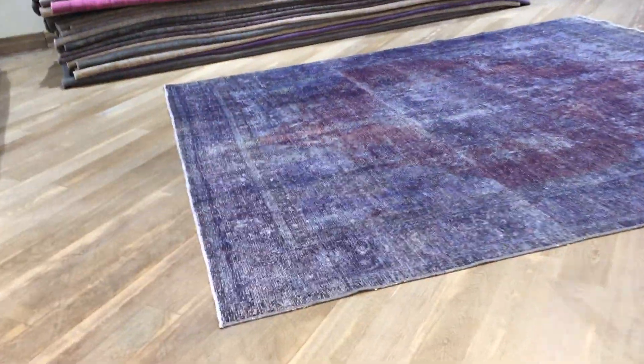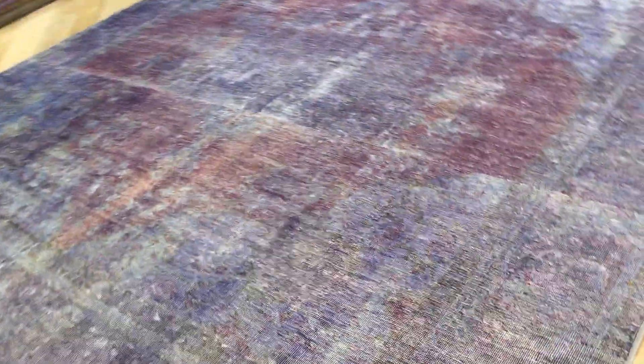This is Vintage Carpet 18183. It's a Persian handmade carpet. It's a stunningly beautiful carpet with a very beautiful blue, purple, and aubergine color tone around the medallion. Look how beautiful the color tone is.